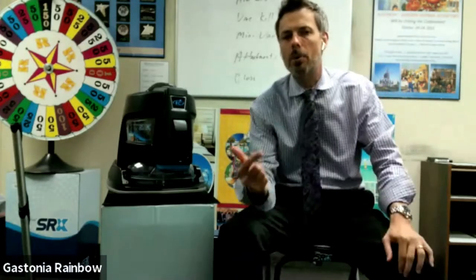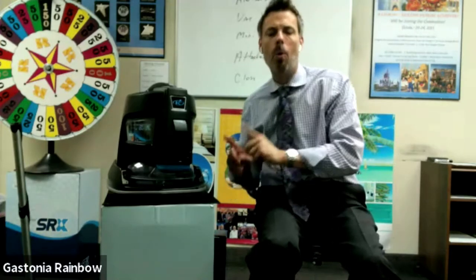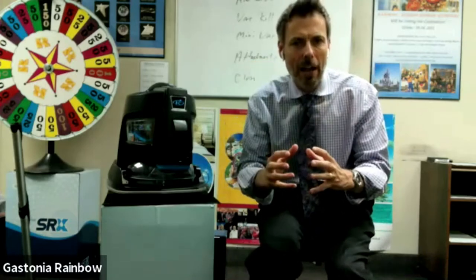If you understand and can get that information across to the customer, now they're educated on why the Rainbow uses water and they understand why they need a Rainbow versus their vacuum. I've had dealers call me at the end of a demo where the customer said, 'The only difference I see is with yours, the dirt's going in the water and with mine it's going in the cup.' If a customer says that, the dealer obviously did not do a good job with the mini vac.